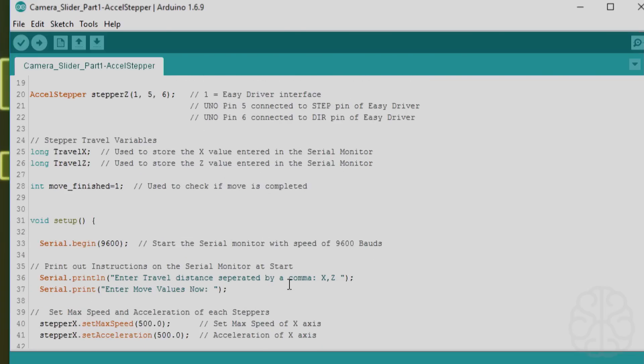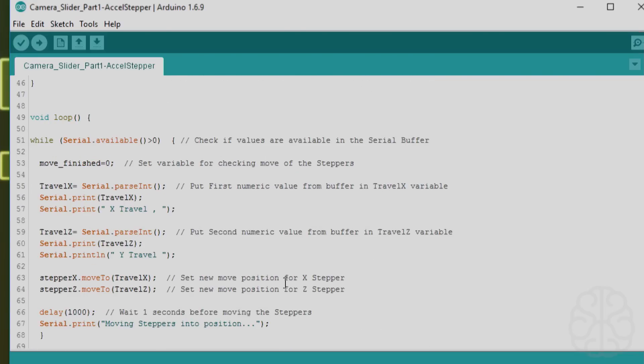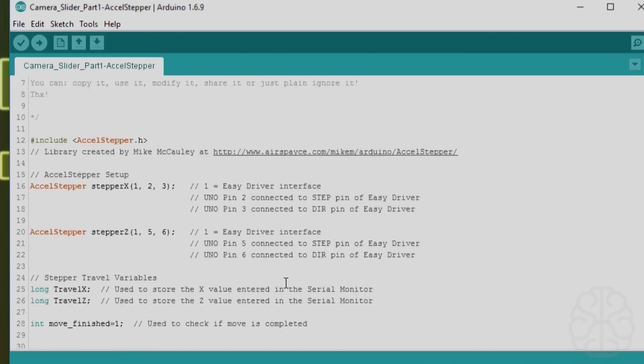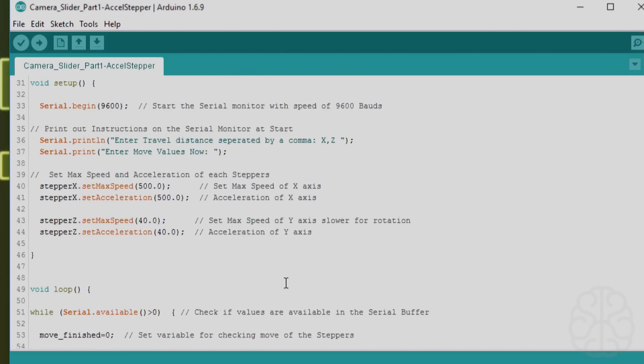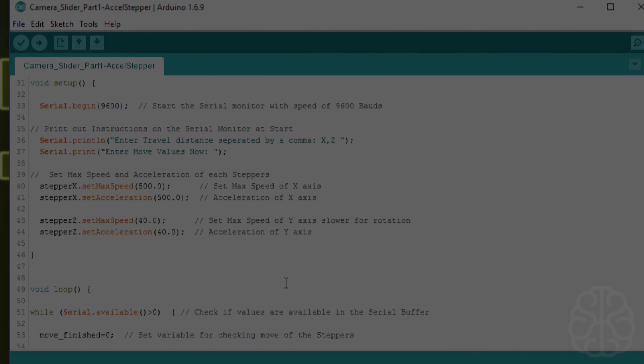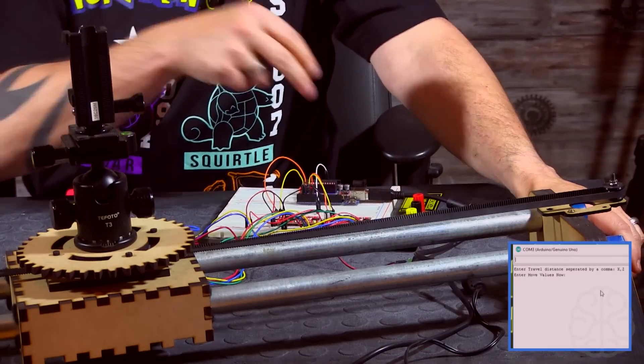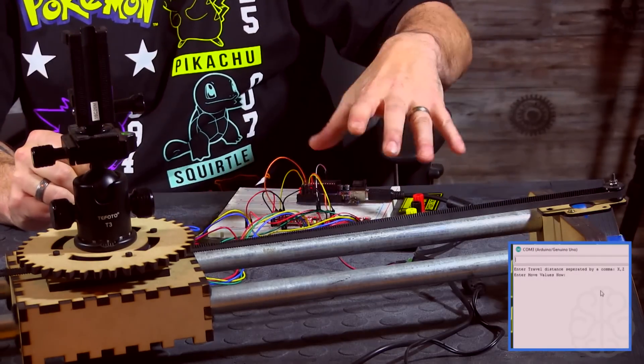That's the code we're going to use today. As I said, we'll do more with this code in the next tutorial. For now, let's upload this to the Uno, go back, and test it out.